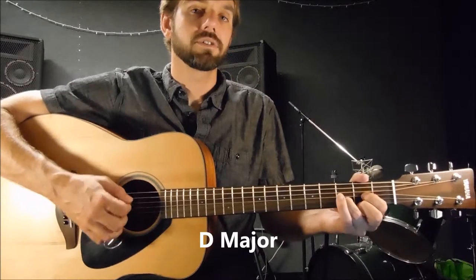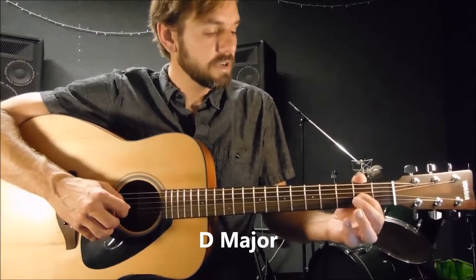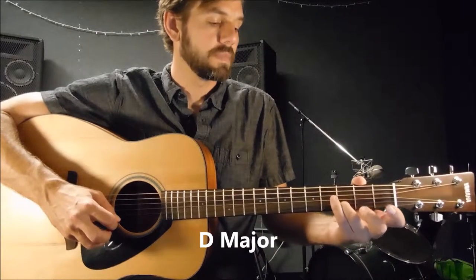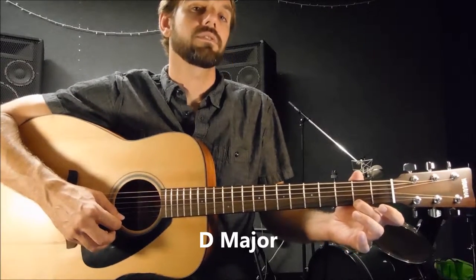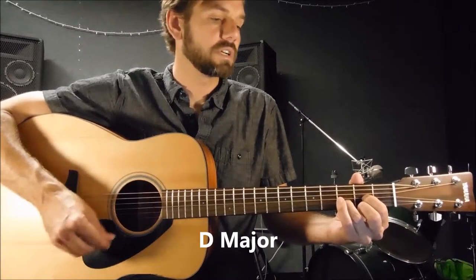Then you go to D major. D major is open 4th string, 1st finger on the 2nd fret of the 3rd string, 3rd finger on the 3rd fret of the 2nd string, and 2nd finger on the 2nd fret of the 1st string. You strum from the 4th string down.